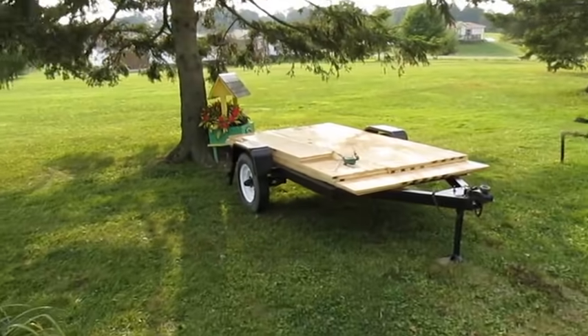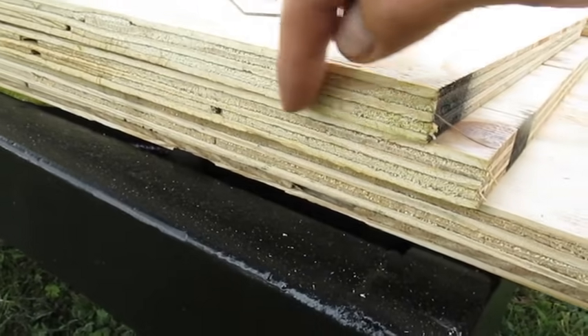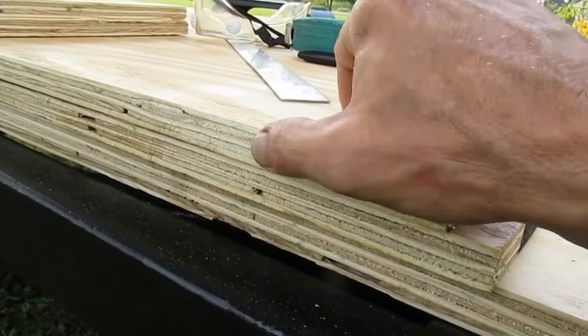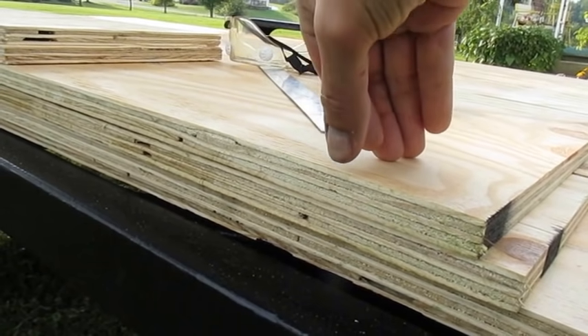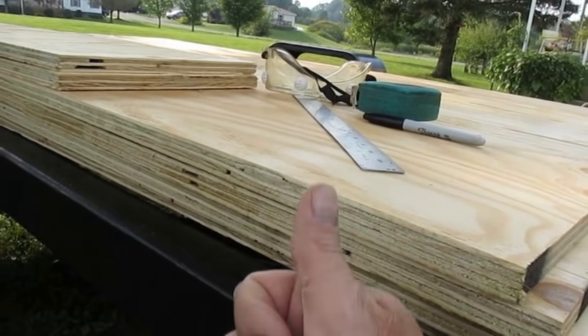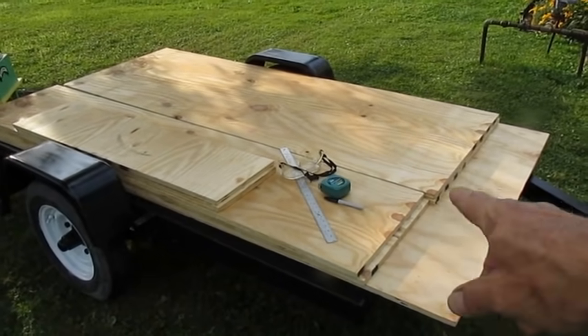Once those cuts are made to where they go around the fenders, I will undercoat it with the Flex Guard. When I undercoat the wood, I don't do just the bottom — I come up on the edges of the three quarter inch plywood. So when I brush that on with a paintbrush nice and thick, I do all the sides of the wood all the way around, so that way no water can get into the edges of the board. Even though when it's flipped right side up the rubber's on the bottom, my metal skins come down and fold and wrap underneath. I also do the edges of the wood, not just the bottom.